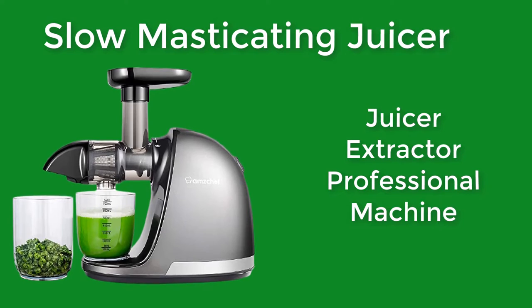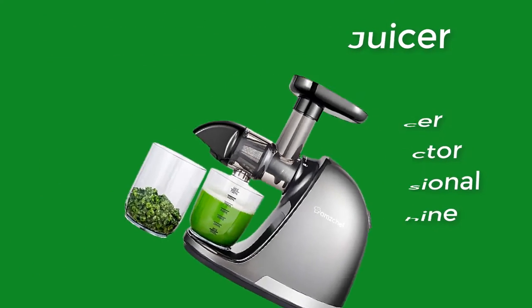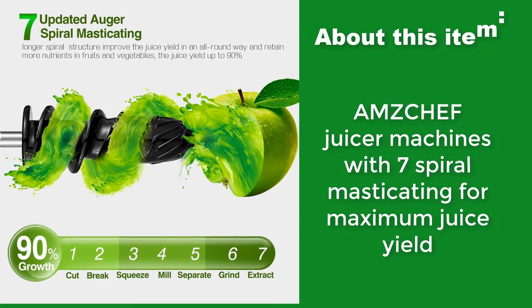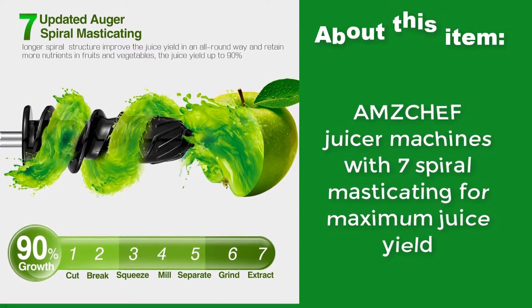Slow Masticating Juicer — a professional juicer extractor machine. The Amzicheff Juicer features 7-spiral masticating technology for maximum juice yield.